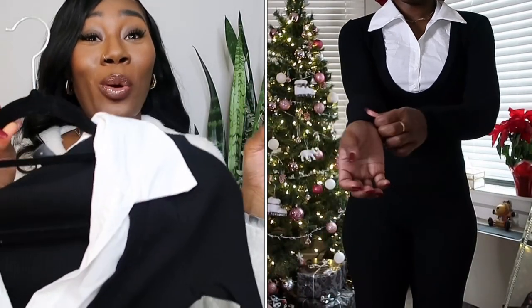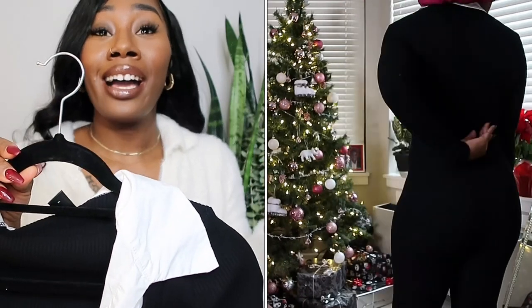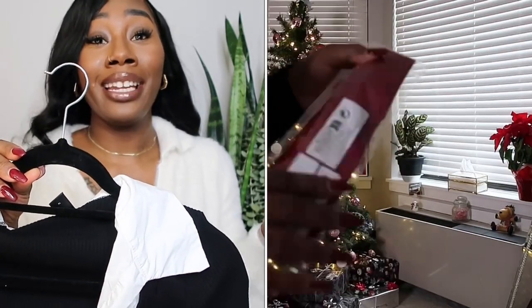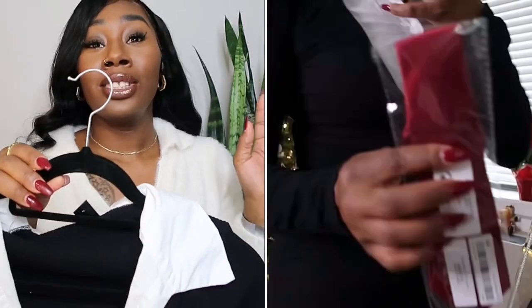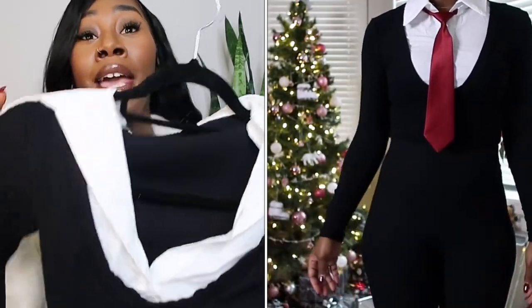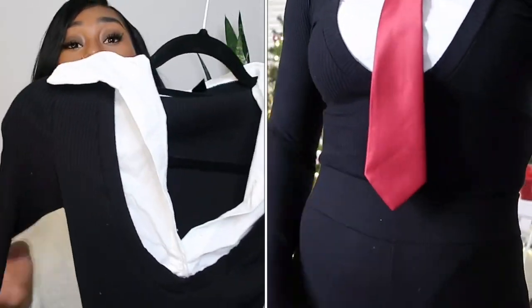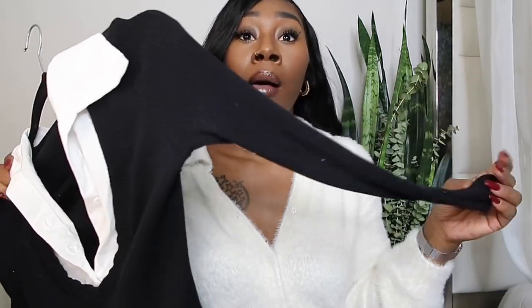This next one is giving me Wednesday vibes. I also put it on with a tie — I got that look from Paid in Charles; I love her channel, she's so funny and she is for the looks. I paired it with a red tie and it's so pretty, but even without the tie this look is beautiful. It's a bodysuit, very comfortable, I got it in a size medium, and the arm length is true to size as well.